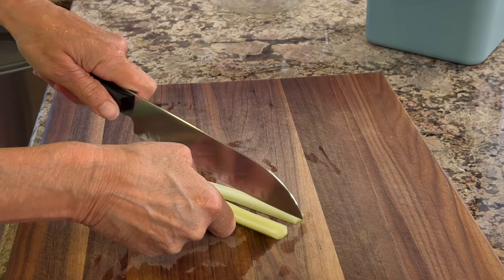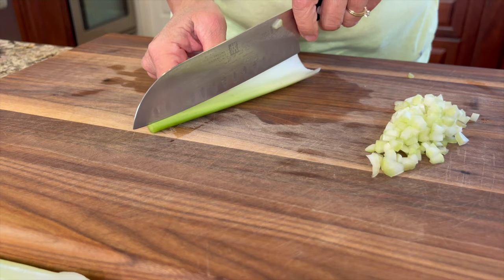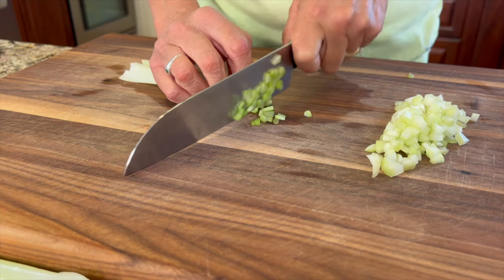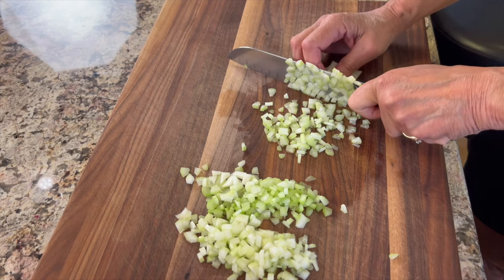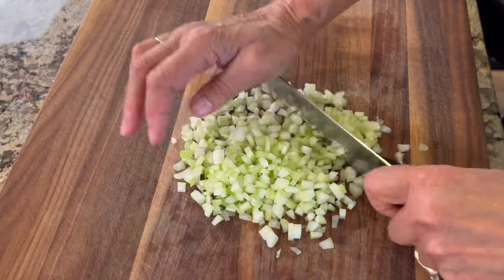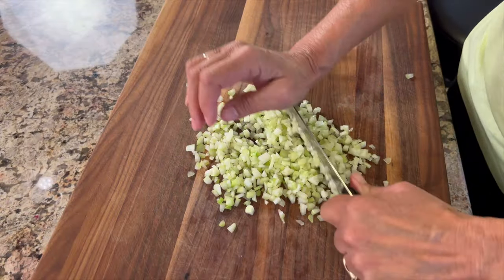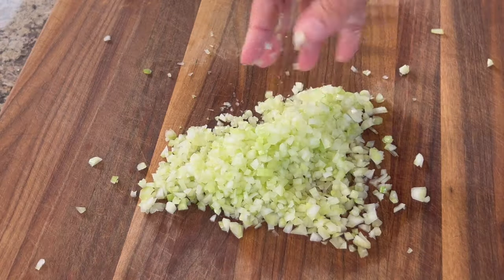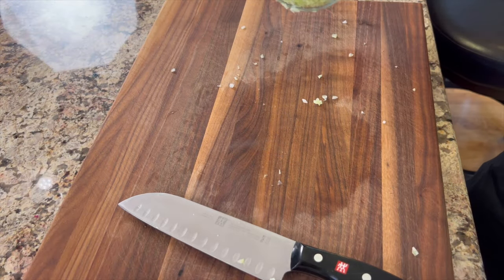That gives us 15 minutes to chop up our ingredients. I'll start with about three stalks of celery. I like to give this a super fine dice — cut the strips very thin first, and then when you chop it, it's already very small. I personally don't care for big chunks of celery; I like it small and I think it just makes things taste better. Give this a try and see what you think when you cut your celery really fine.